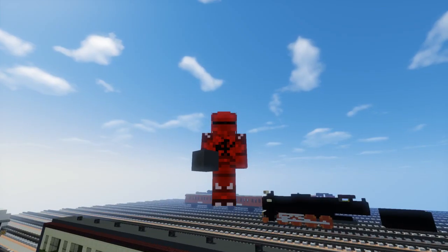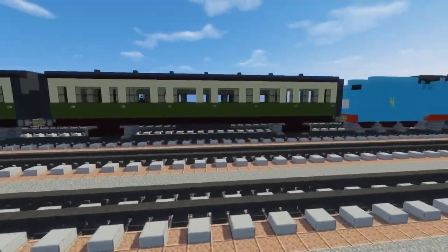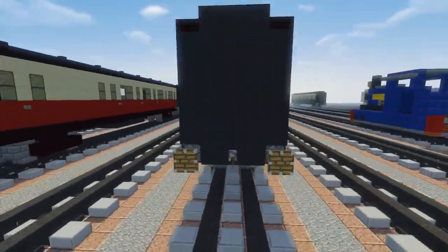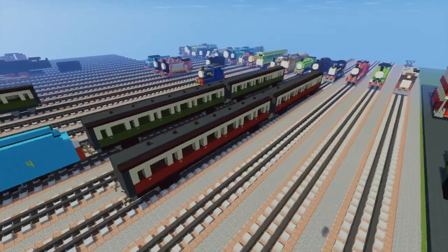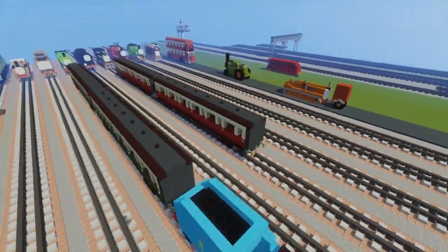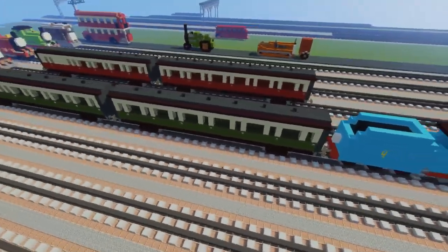Hey, what's up guys, it's CraftyFox and today we'll be building the Tom's Friends Express Coaches. This is commissioned by a troublesome truck and it's the second part of his commission. I built two colors: the green coaches pulled by Gordon and the red coaches pulled by James. They're basically the same coach and this is the standard one in the CGI version.